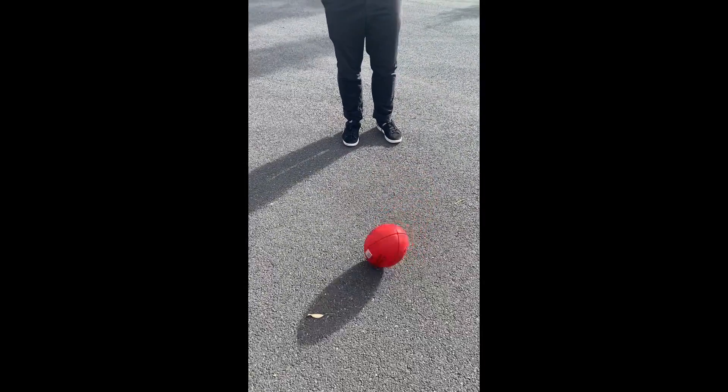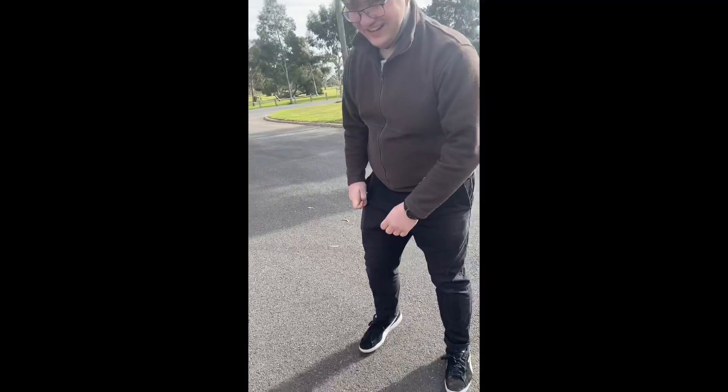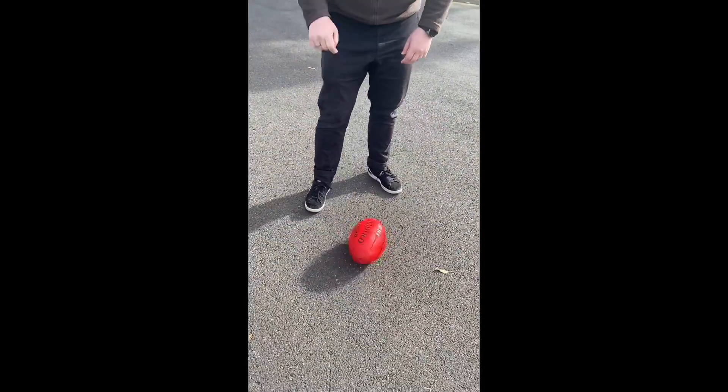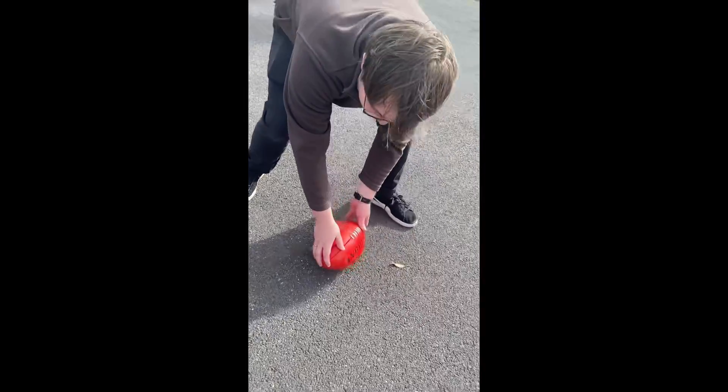Yay! Yeah! There you go, that's amazing. I'll do it one more time. You have to spin your foot on the ground, and then let it go itself. I'm just going to do it fast.